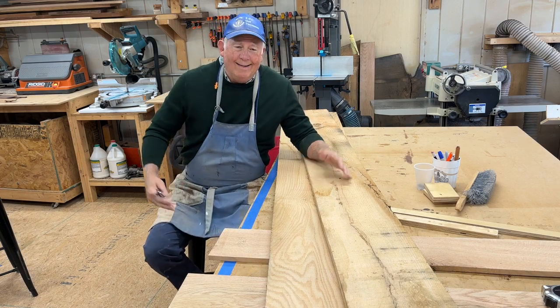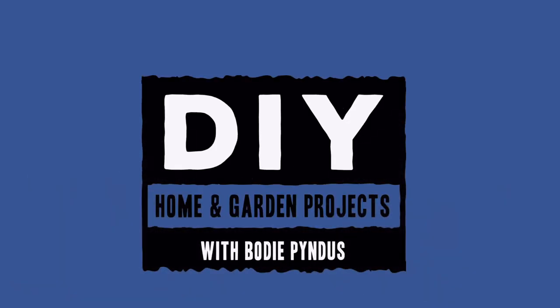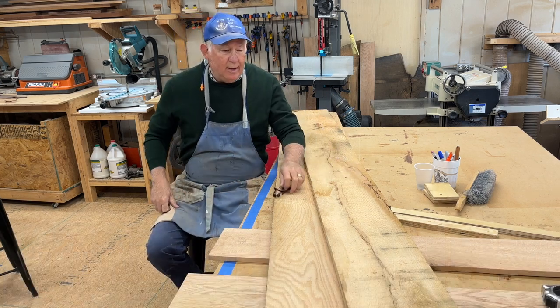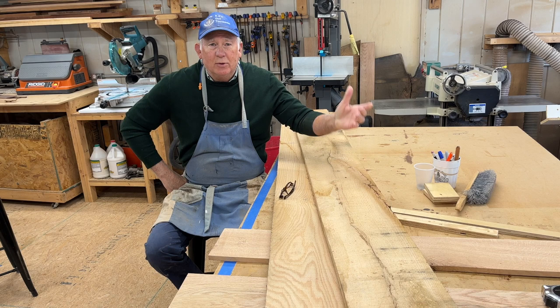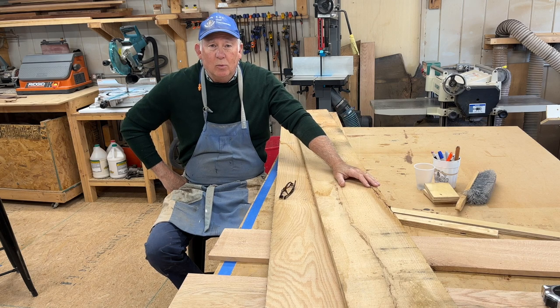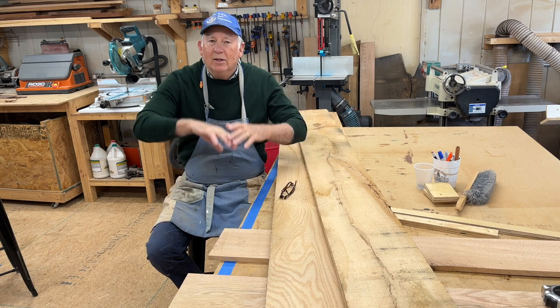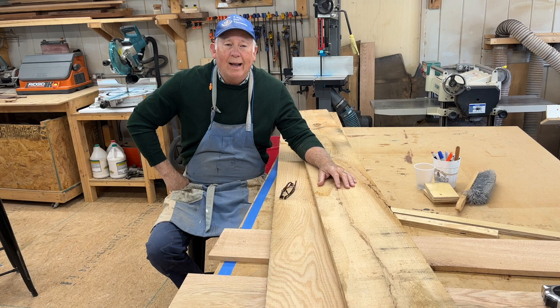In today's video, we're going to build a rack to hold pickleball paddles. Since pickleball is all the rage, our church has had much success with having pickleball in this gym. We have three courts, and much to our surprise, the Baptist church down the street, Heights Baptist, wants to put in some pickleball in their gym. We're going to use some red oak to make the top of it, and the carcass of the rack is going to be made out of pre-finished plywood.